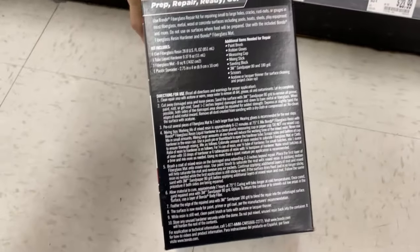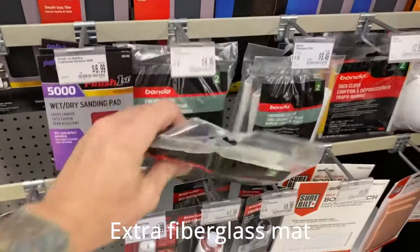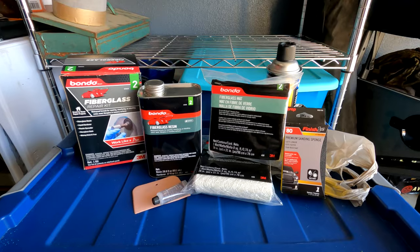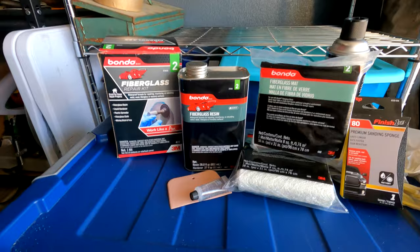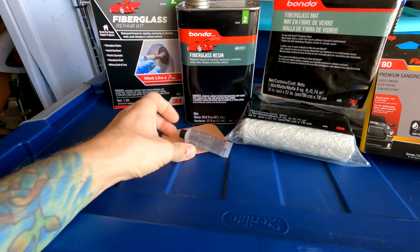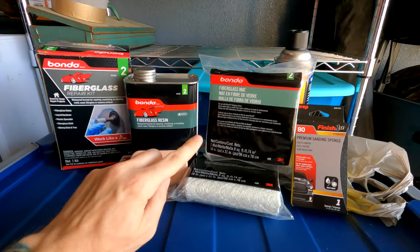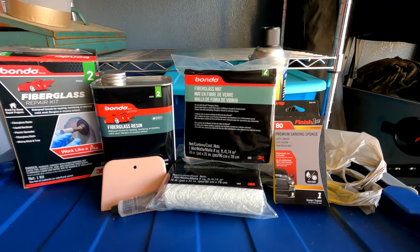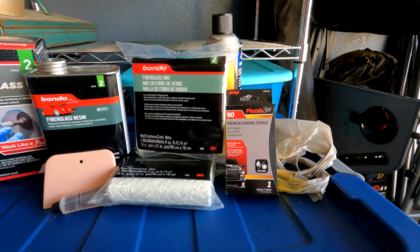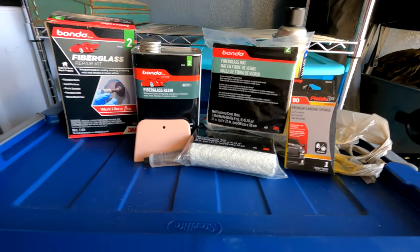I don't know if this is going to be enough but I guess we'll find out. I picked up this fiberglass repair kit from AutoZone which came with the fiberglass resin, a hardener, a plastic spreader, and one fiberglass mat. I picked up an additional mat just in case, because I'm not sure if one mat will be enough. I also picked up some 80 grit sandpaper. So let's go ahead and pull the camper into the garage and get started.